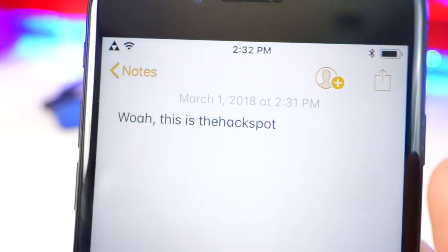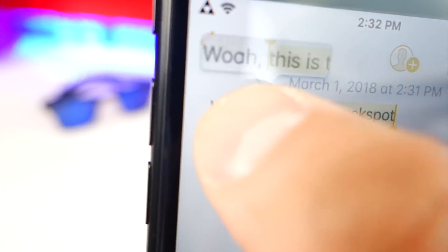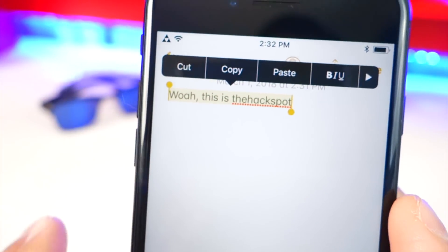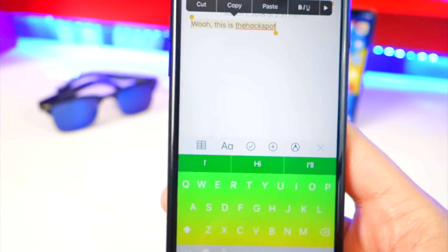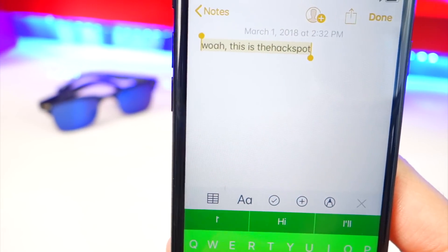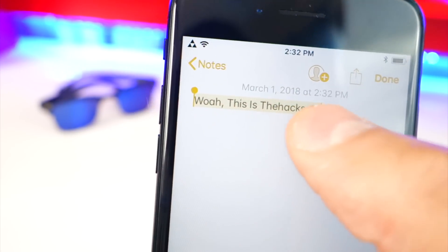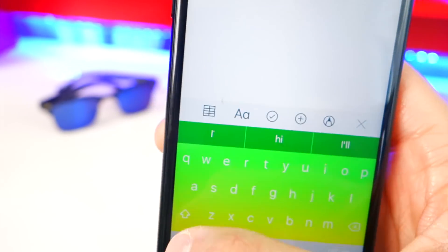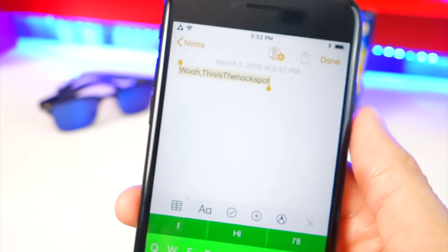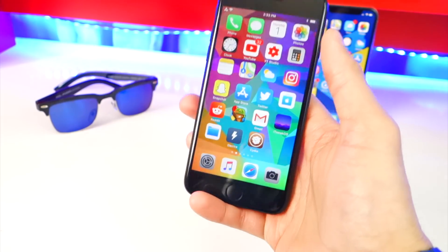This next tweak is called ShiftCycle. If you go to Notes or anywhere you have typed text and want to change the case, instead of retyping the whole thing, just hit the Shift button. Tap once and it goes all uppercase, tap again and it goes back to lowercase, tap again and it capitalizes the first letter of every word — and back to normal. It can save you a lot of time.